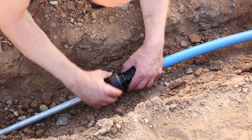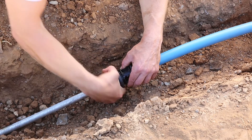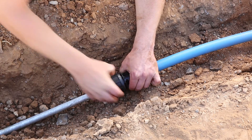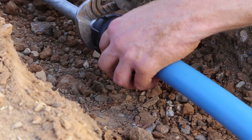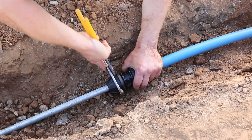Tighten the nut by hand, and do the final tightening with a wrench. It doesn't require force, just a firm twist to ensure it's fully tightened.